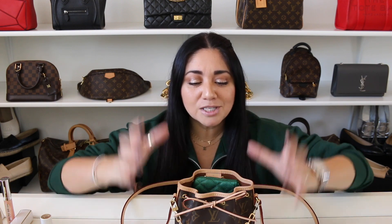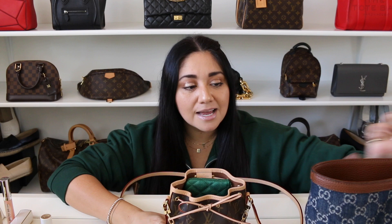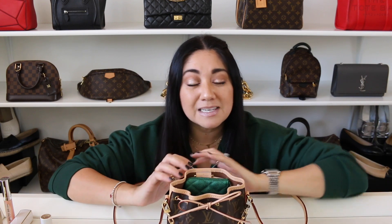Hi guys, I hope that you're all having a fabulous day. Welcome back to my channel. Today I wanted to film a good old-fashioned what's in my bag with a twist, because I will be sharing two bags since I will be switching from the Louis Vuitton Nano Noe into the Gucci Ophidia denim tote. I wanted to chat a little bit about each of these bags and the items that I'm carrying. Without further ado, let's get started, shall we?